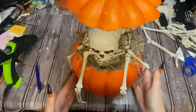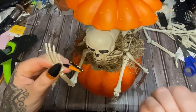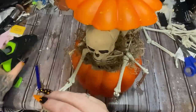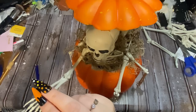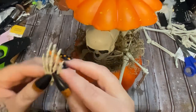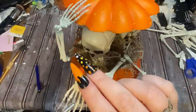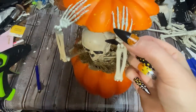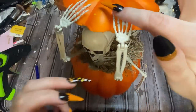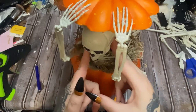Now the lid is on. I'm going to take their hands and bring them up because I want it to look like they're holding the lid. This is going to be a little tricky because the little fingers are so skinny, but I'm going to try to get the fingers glued on. If you like this glue gun, I have the link to purchase it in the description box of my videos — I have a lot of links down there to cool stuff.